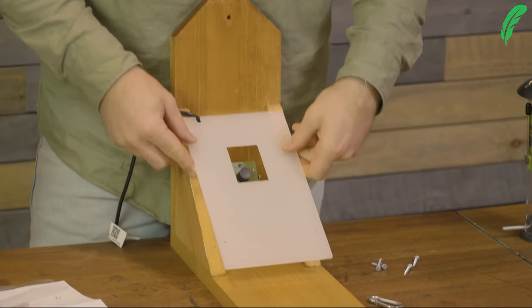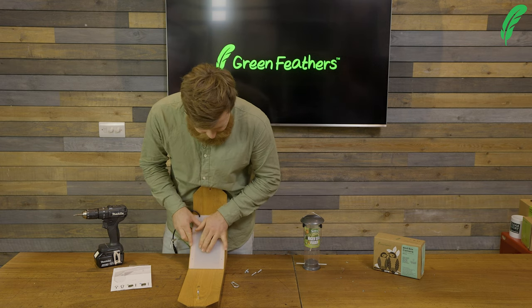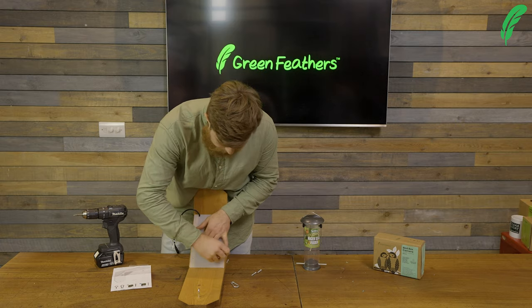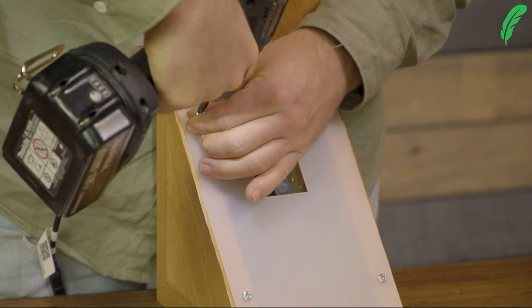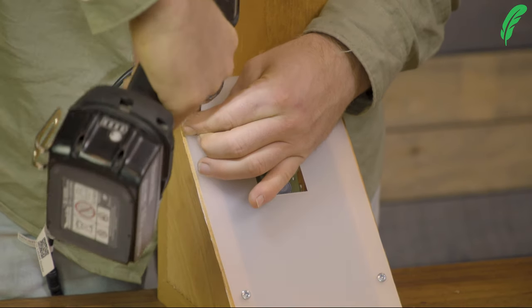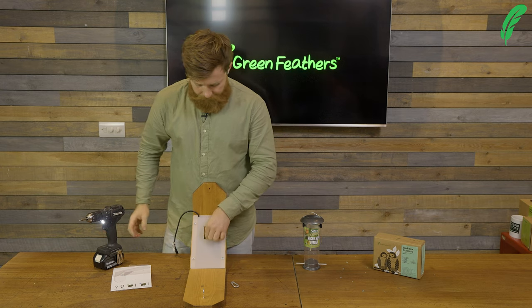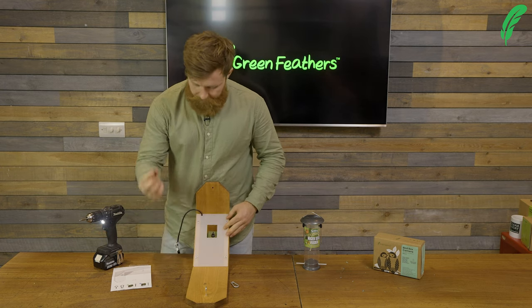We just line that up and put the cable in, and I've just got four screws that I'm going to whizz in quickly with the drill. Don't forget to take your lens cap off your camera.